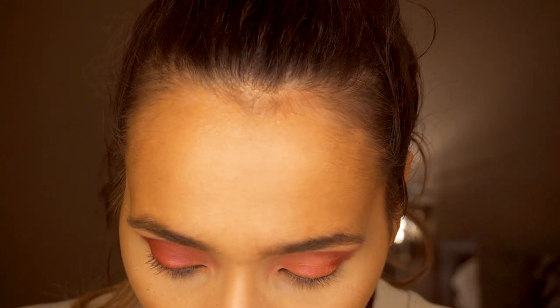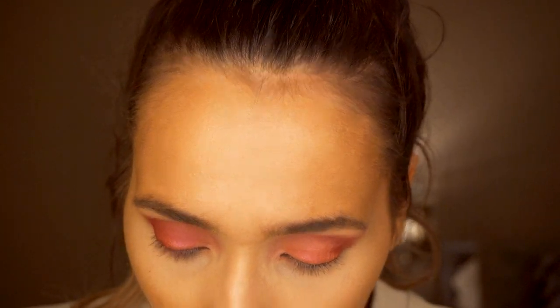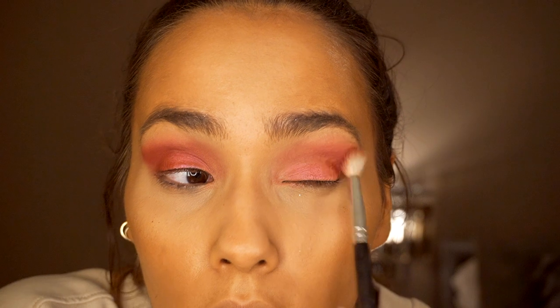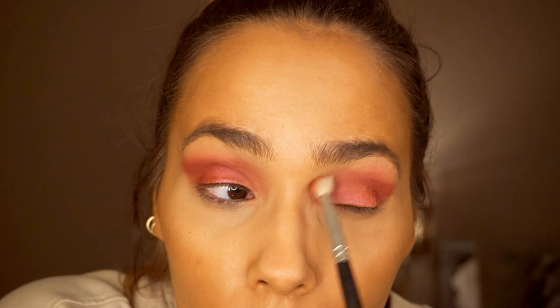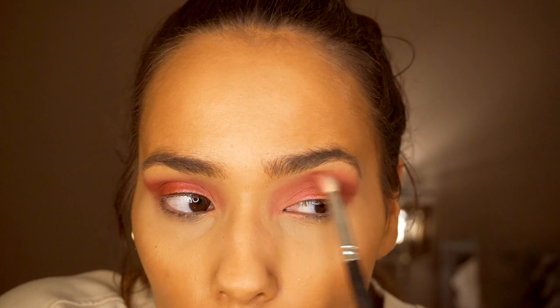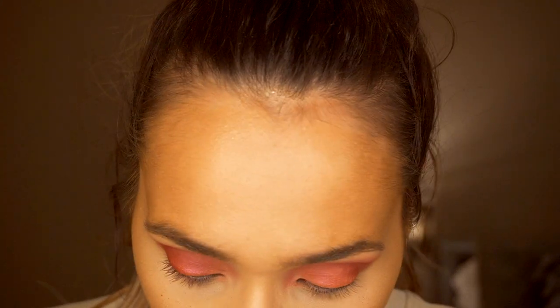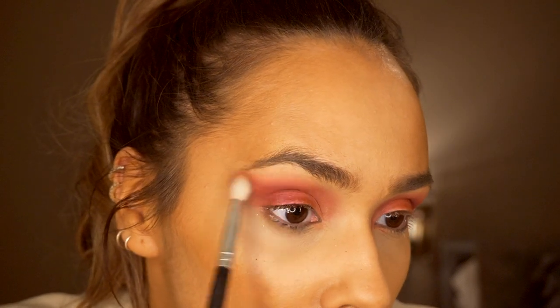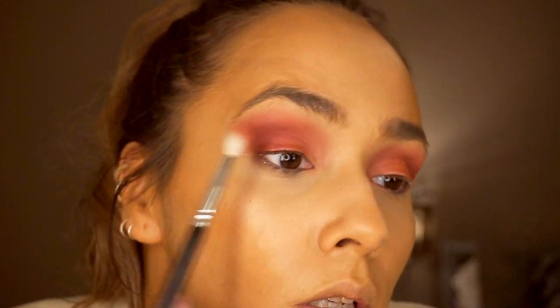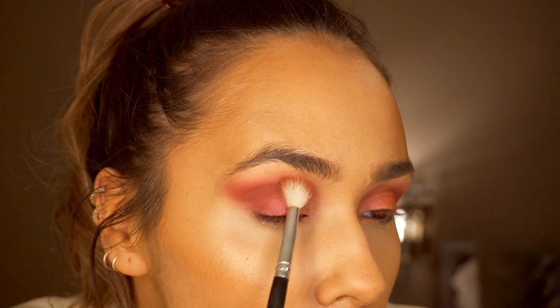I'd recommend using a setting spray. I'm keeping on with the Red Velvet shade, just building it up, defining and deepening it. I want to create a smoky lid, and I'm bringing it up quite high because I want it to be smoked out. I'm bringing that all the way down into the inner part of my eye too.